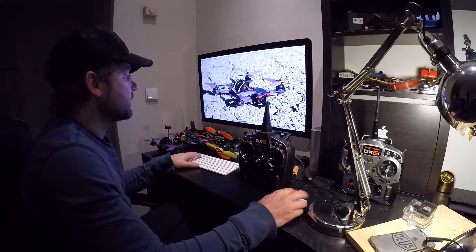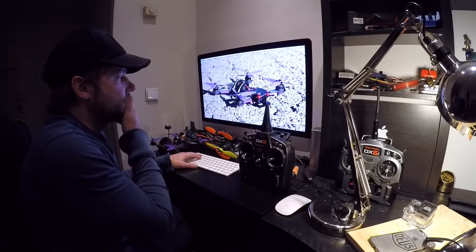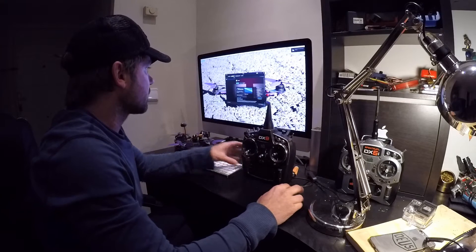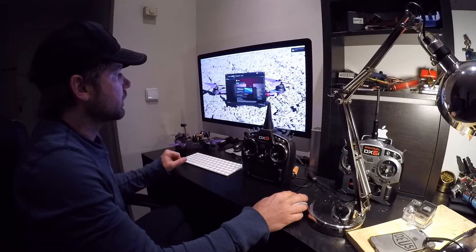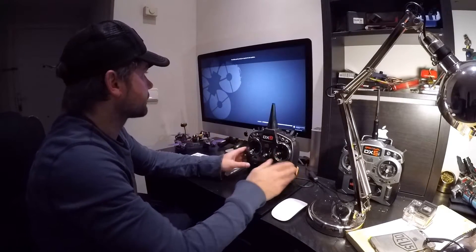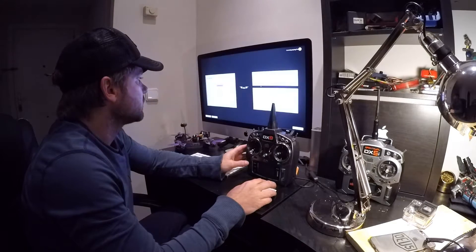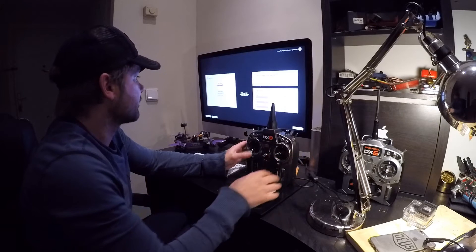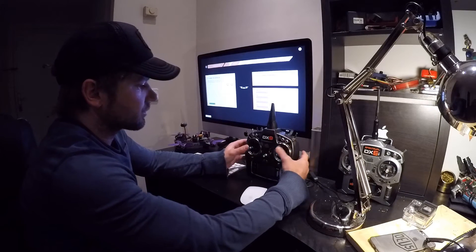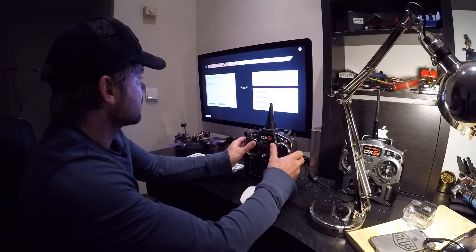This works with Free Rider as well as Liftoff. Let's open Steam and go into Liftoff. Go to Options, then Controls. Click manual creation, make sure your throttle is centered, then click Calibrate and just follow the arrows — move the stick around a few times until it stops.